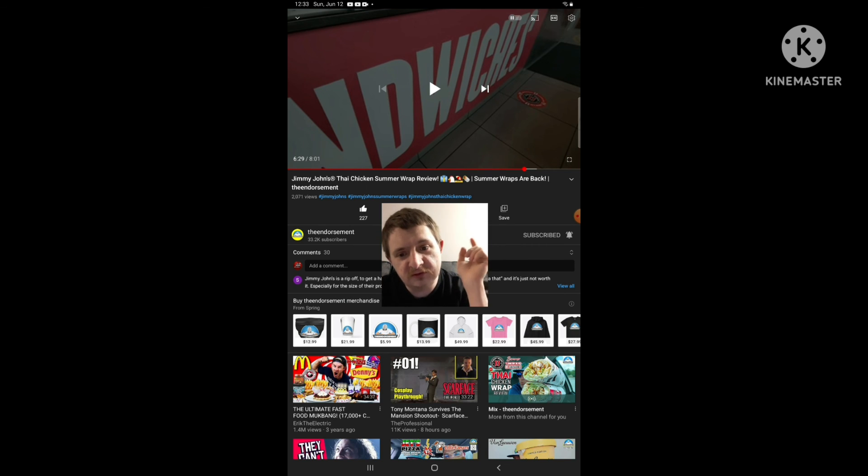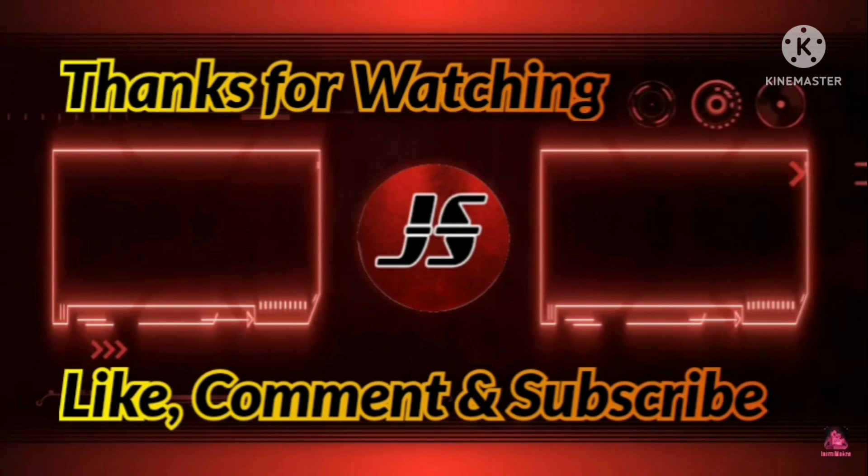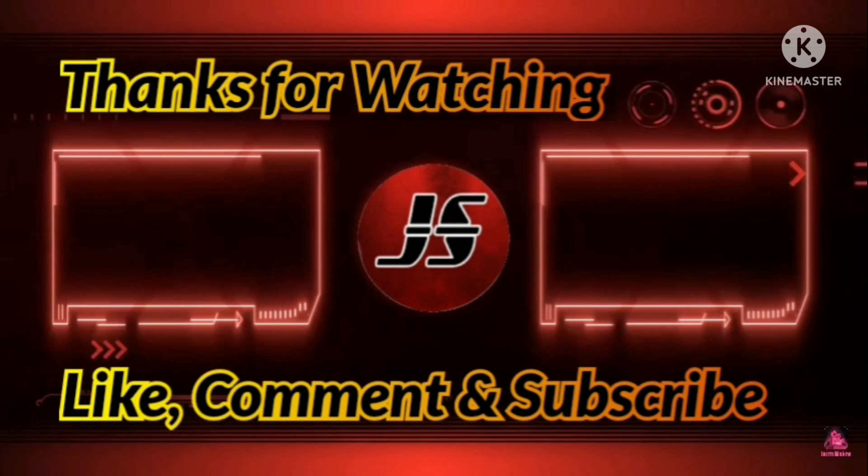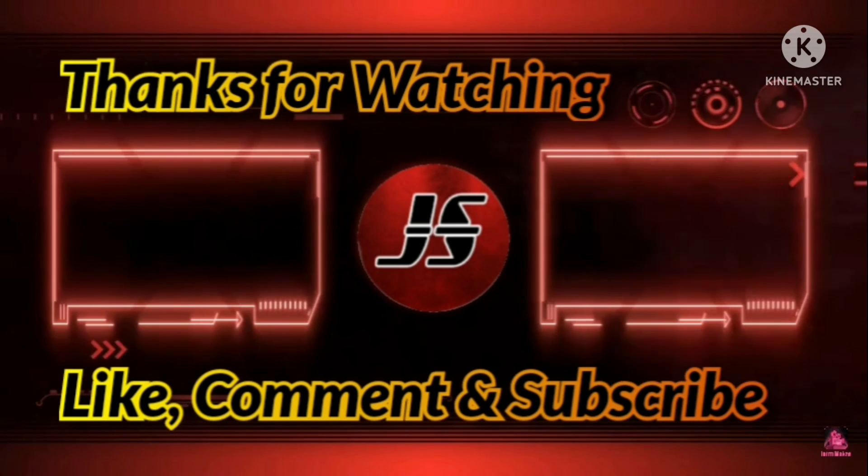Jeff reminds viewers to also subscribe to The Endorsement's channel. Notes his own channel is on the road to two thousand and maybe three thousand subscribers. Wraps up the reaction video, promises more reaction content coming soon, and signs off: 'Keep your choices hanging out and peace, everyone.'